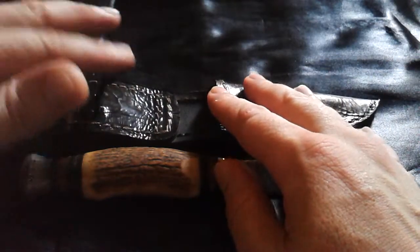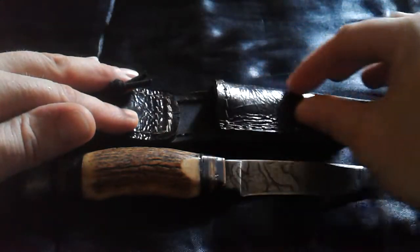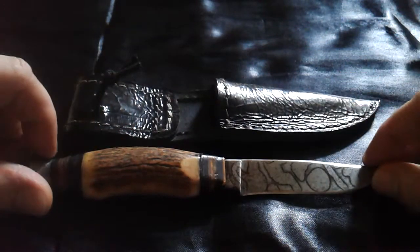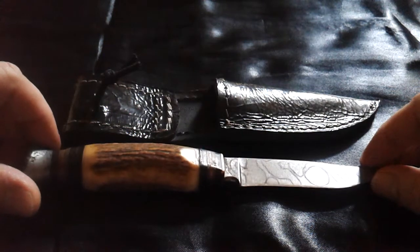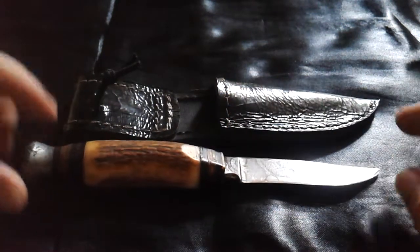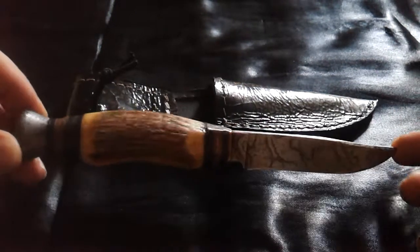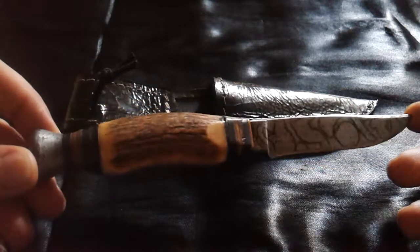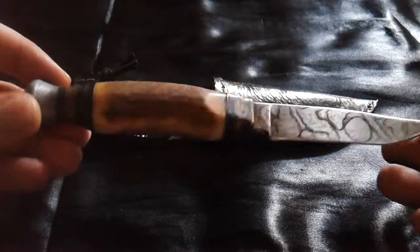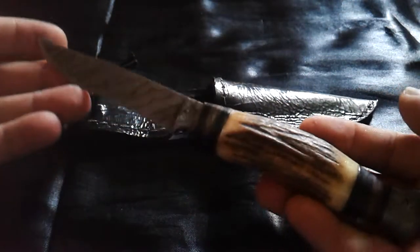It originally had a brown leather sheath with a piggyback on it. This knife also used to have a small companion knife, half the size, with almost the same design, but I lost that one in the woods. So I have only this one left — this hunting knife, handmade in Germany.